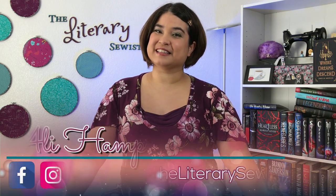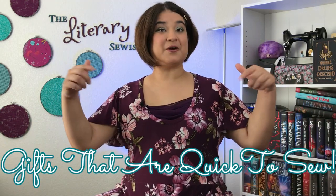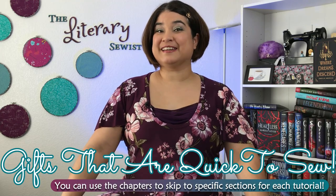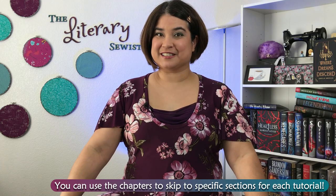Now, we know what we want as sewists, but how can we use those skills to make things for our friends and family? Hi, I'm Allie, the Literary Sewist. Here in my crafting castle I create projects inspired by the books I review, but in this video I'm going to show you some of my favorite easy gifts to sew for friends, family, teachers, and white elephant gift exchanges.